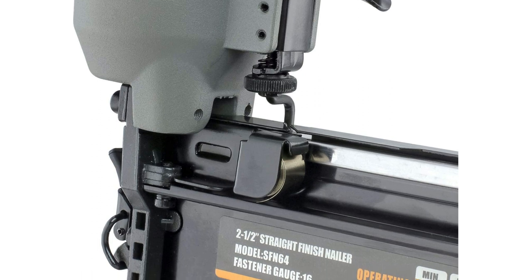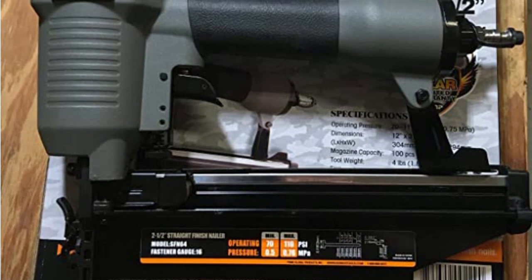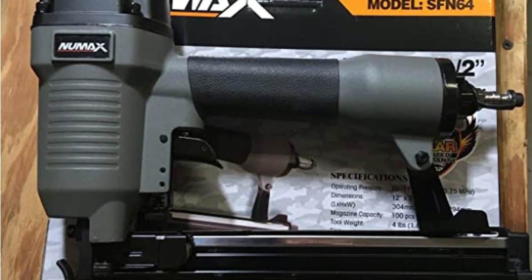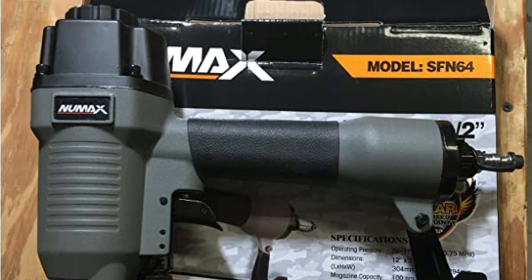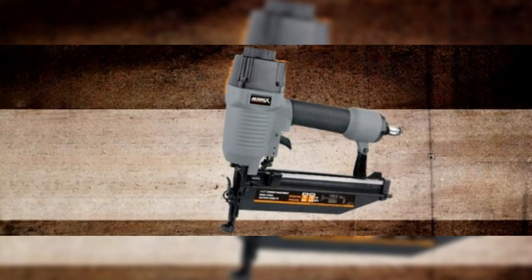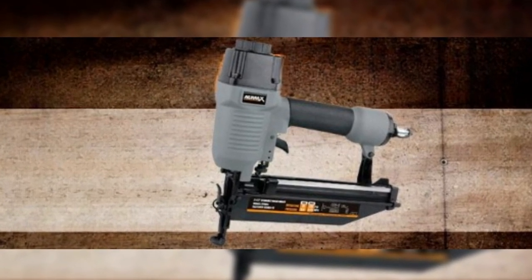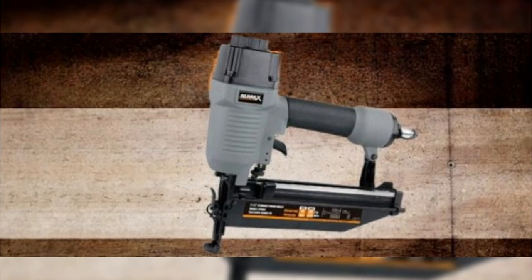Just because it's light doesn't mean that it isn't durable — it is made of aluminum. It even has an anti-dust cap to extend the life of the tool. The tool is equipped with a 360-degree adjustable exhaust to move air away from the operator or to blow away wood shavings. Rugged but also lightweight and comfortable for extended use, simply turn the depth adjustment wheel by hand to change the driving depth of nails for various projects and materials.